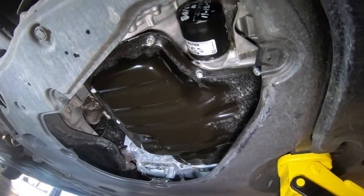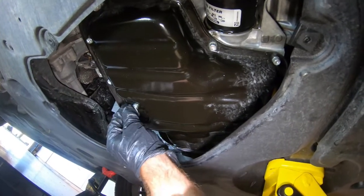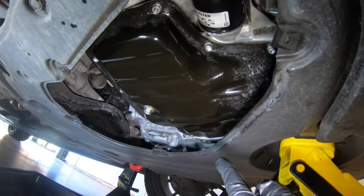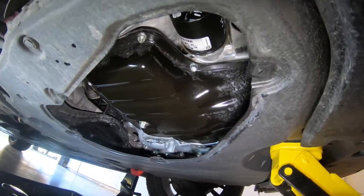Now that we've got the new oil filter installed and properly tightened, we'll go ahead and put the drain plug back in. We're down to a slow drip at this point. Don't forget the torque spec — according to AMSOIL it's 30 foot-pounds on that drain plug. I'll get that torqued down, then we'll get the car lowered back down and start filling it up.